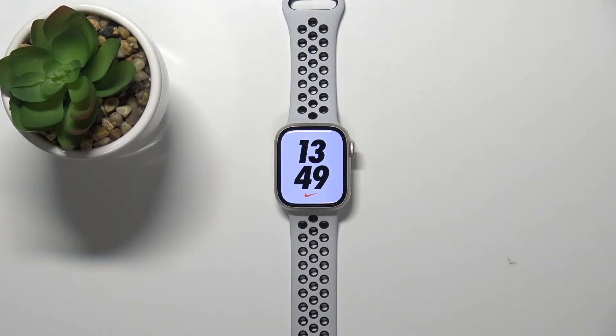Hi, in front of me I have Apple Watch Series 7 Nike Edition and I'm going to show you how to enable the power saving mode on this device.